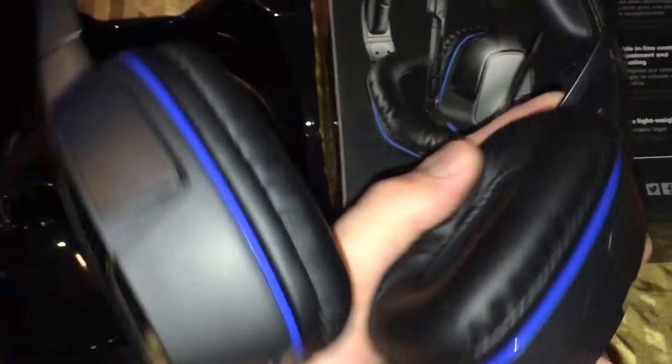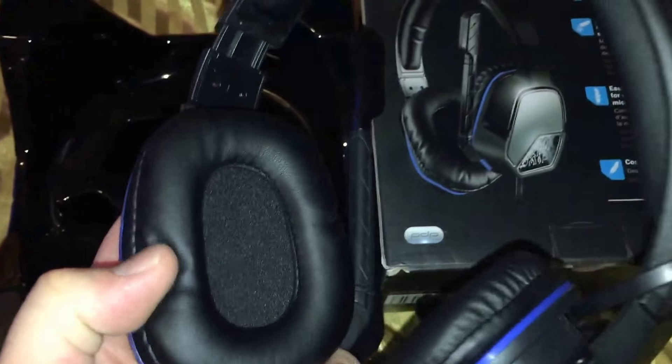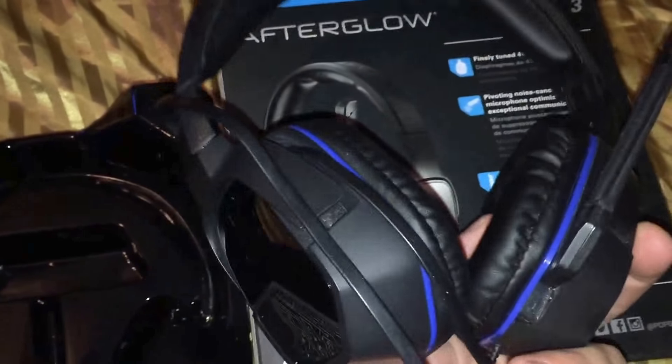Just your standard headset. With a PlayStation, this also works with other consoles. Pretty good padding, pretty soft padding. Fairly comfortable, and for the price, you really can't beat it.